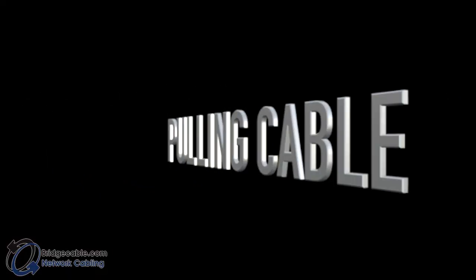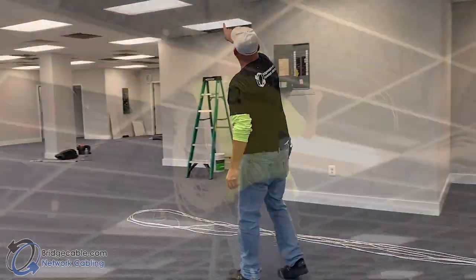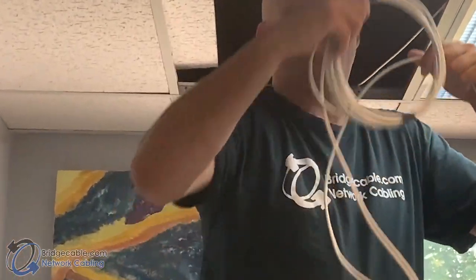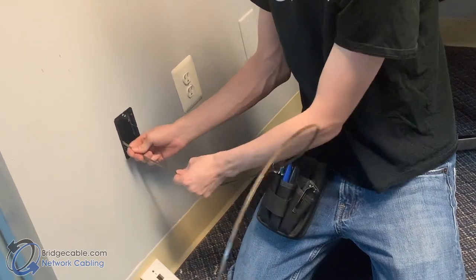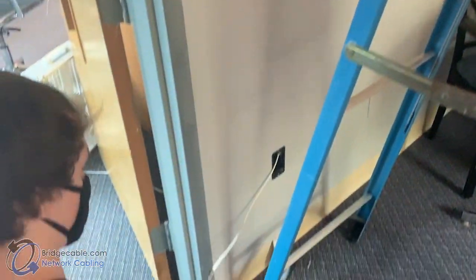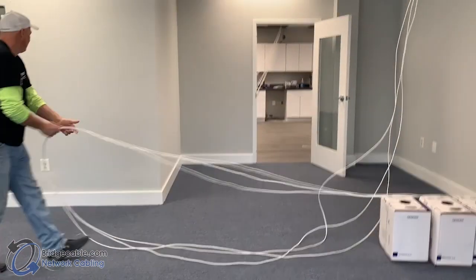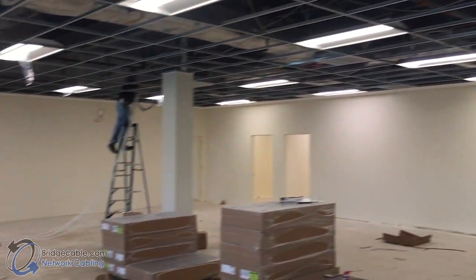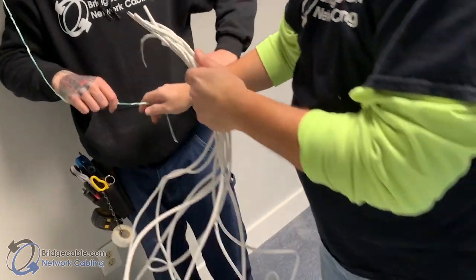Pulling the cable. Depending on your situation, including the building as well as where your MDF or IDF may be, you will need to determine the method of pulling. One method is called a coil toss, where you have a coil of cable and throw it to make sure it goes over the top of everything. Another method uses green leaf fish tape to fish up the wall — once you get it to the top, tie on your cable and pull it down. Your pulling team should typically include a feeder person, a lead puller, and a puller, although not every job requires three people.